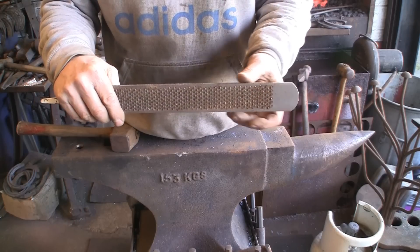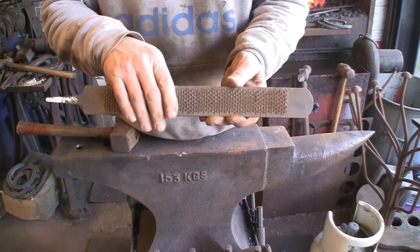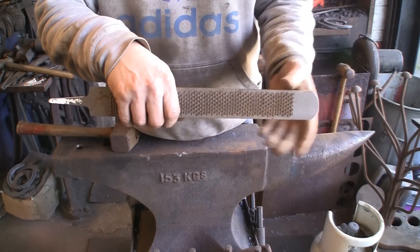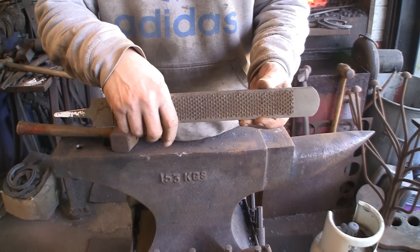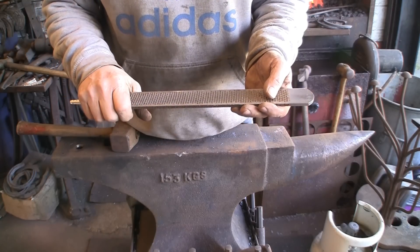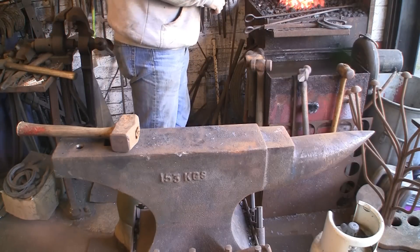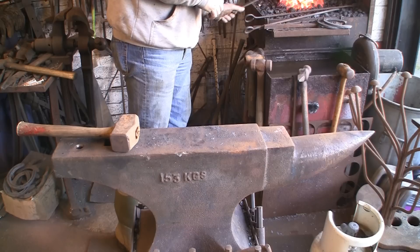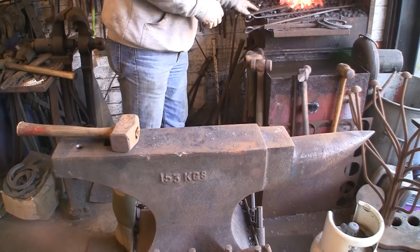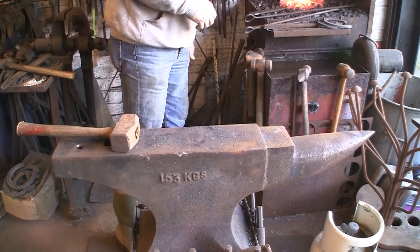I'm actually going to forge it rather than cut it with a grinder or anything. So we're going to forge the end and then work out, once I've got the bladey bit done, where I want my tang. I don't know where it's going to come - that bit I might cut with a grinder just for ease - but the basic blade part we're going to forge. Before we get it warm, I think we'll take the tang off, it's going to make life a lot easier for holding it.